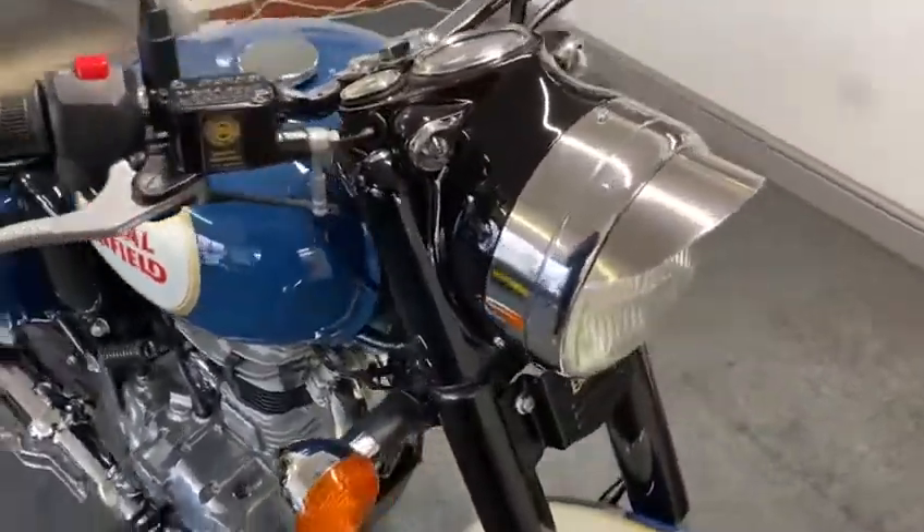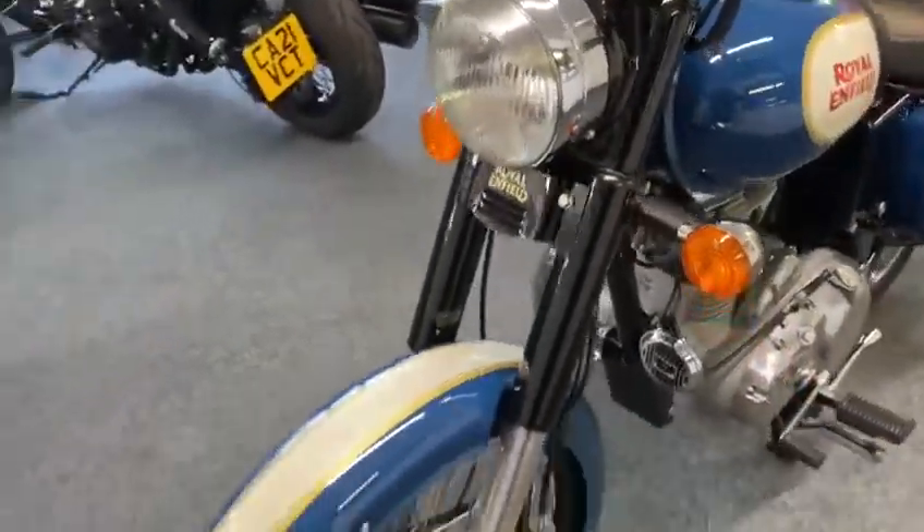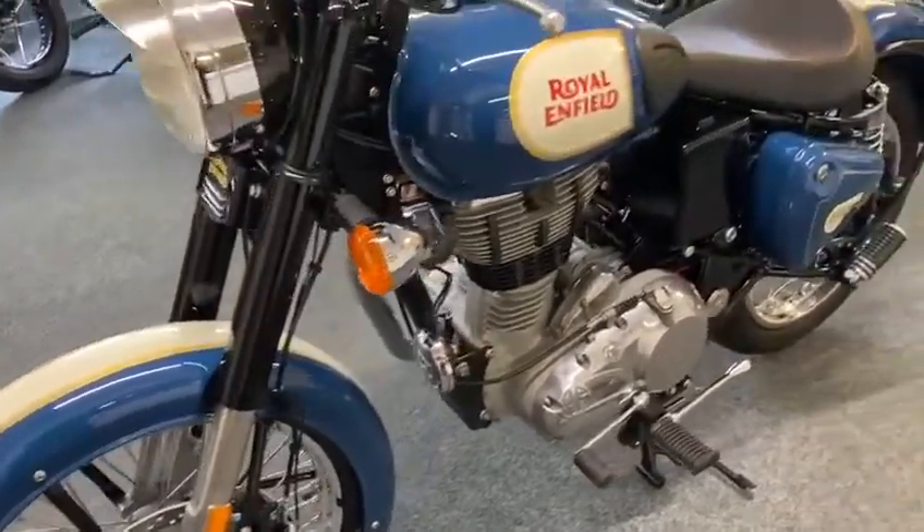It looks nice with little bits like that nib on the headlamp and stuff. It just finishes it off — it looks like an old British bike with modern technology, just press the button and off you pop.